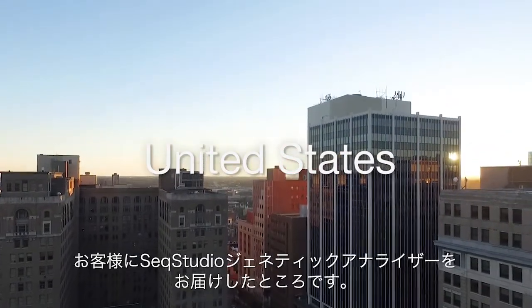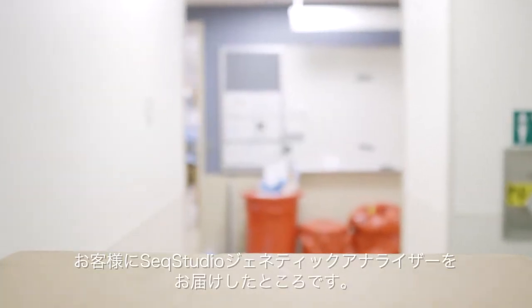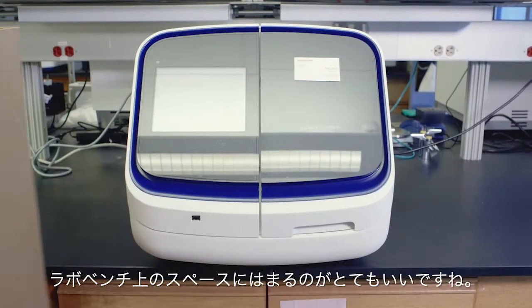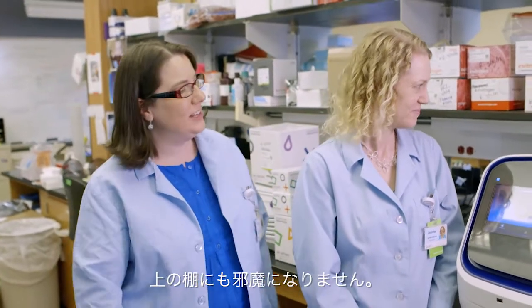Hi there, today we're in Delaware. The customer had just received their SIEC Studio genetic analyzer from Thermo Fisher Scientific. I love that it fits on the lab bench — you don't have to remove the upper shelves or anything.